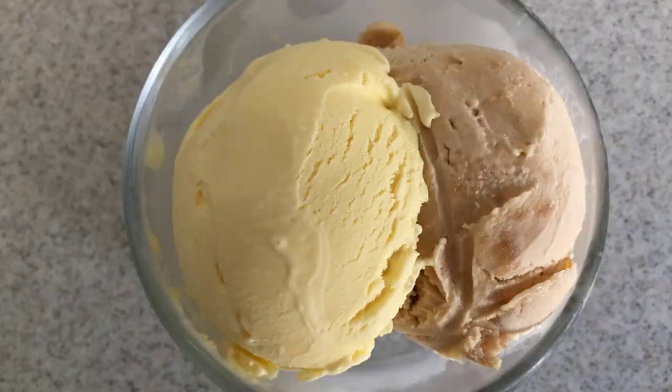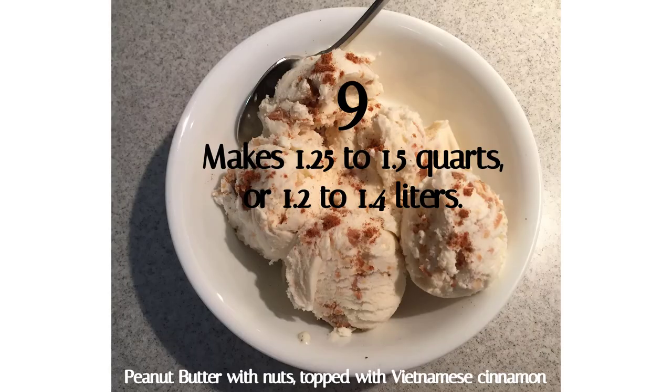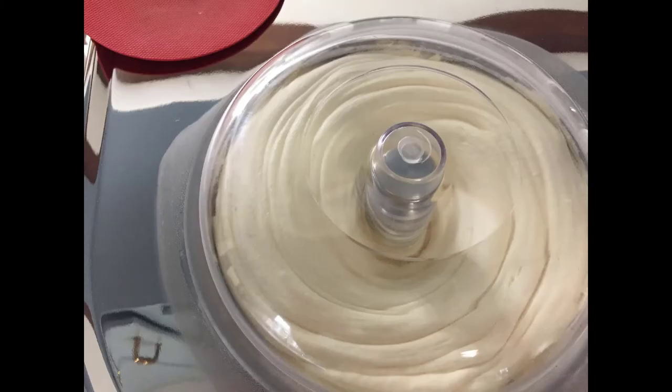So now, let's get to the reasons you bought the Lalo 4080. Number 10: it can be used to make gelato, in addition to ice cream. Number 9: it makes over one and a quarter quarts, or 1.2 liters of ice cream. And in some situations, I've been able to make a little over one and a half quarts.